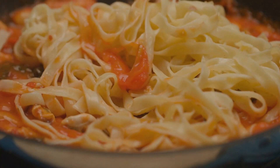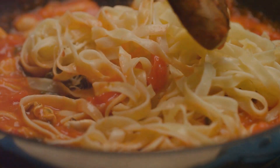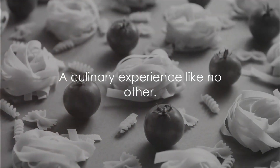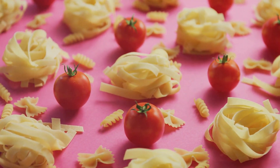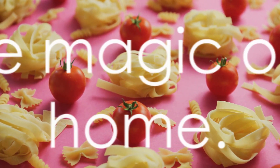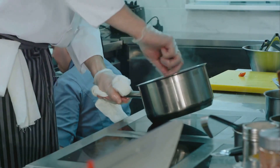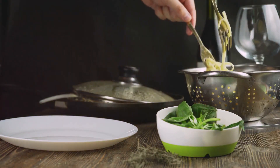This dish, with its hearty steak and perfectly cooked pasta, is more than just a meal. It's a culinary experience — a testament to the magic that can happen when great ingredients meet passion and care. So why wait for a restaurant visit to enjoy this dish? Roll up those sleeves and step into your kitchen. The perfect steak pasta awaits.